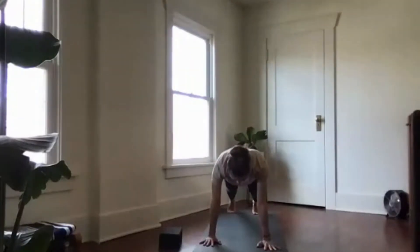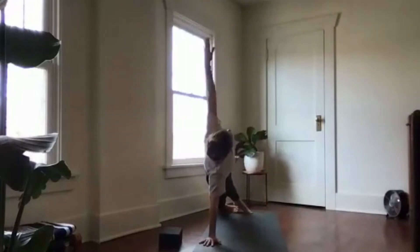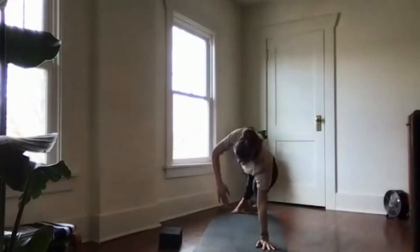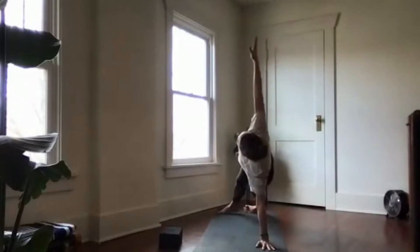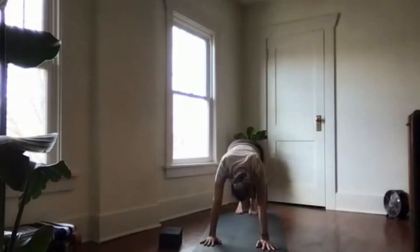Bring your feet together to touch, then drop both heels over to the right as you lift your left arm high for side plank. Inhale, come back to center in high plank. Spin the heels to the left and peel your right arm up towards the ceiling for side plank. Lift your hips up high, bring the right hand down, back to high plank. Downward facing dog.